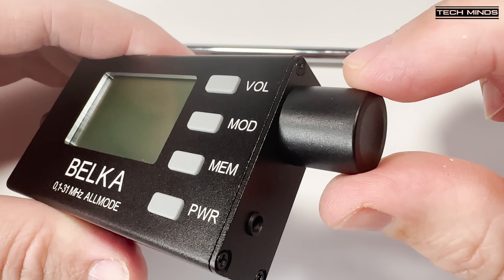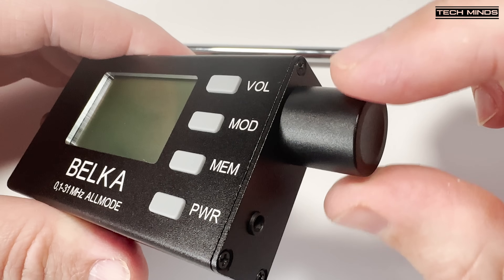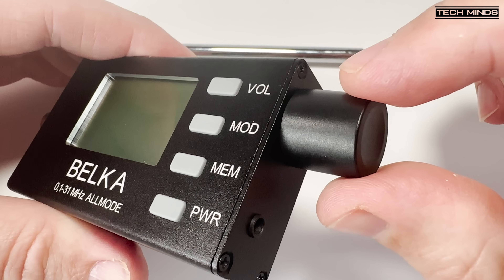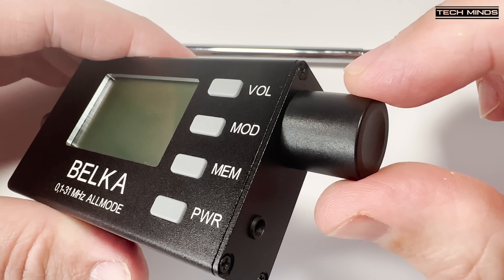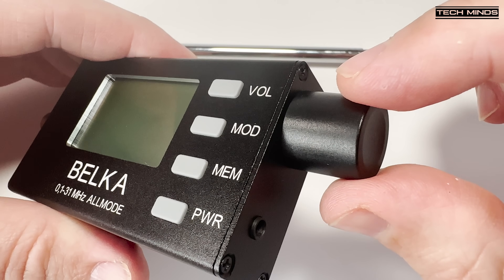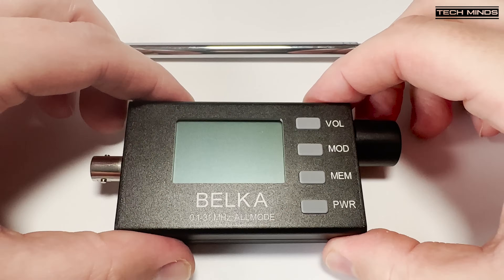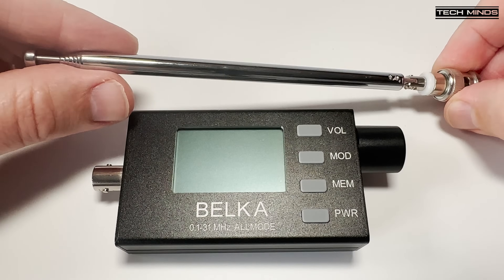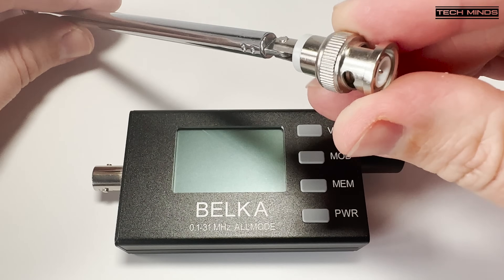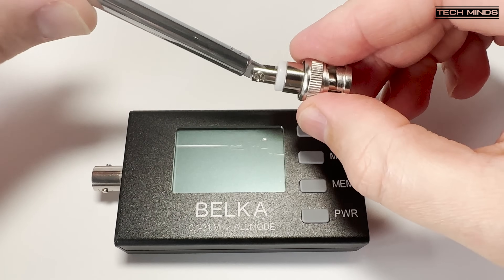There's also a rotary control which also acts as a push button, used as a VFO and menu item selector. Even this rotary encoder is as smooth as butter — it has such a high resolution, I just want to keep turning it as it feels so good. The Belka also includes an inbuilt speaker mounted on the rear with visible speaker holes in the chassis. The speaker sounds absolutely amazing; it has a nice crisp and clear sound, something which my microphone or camera will just not do it justice.